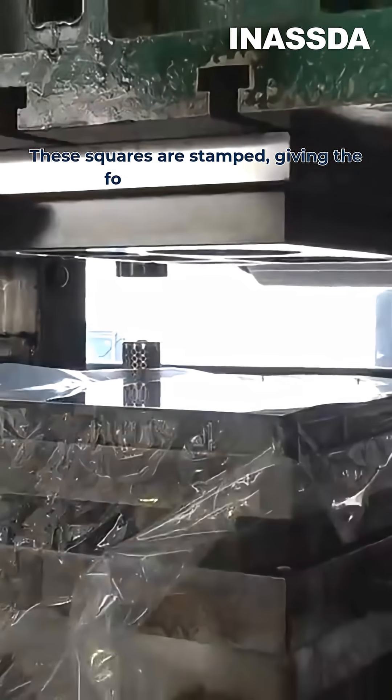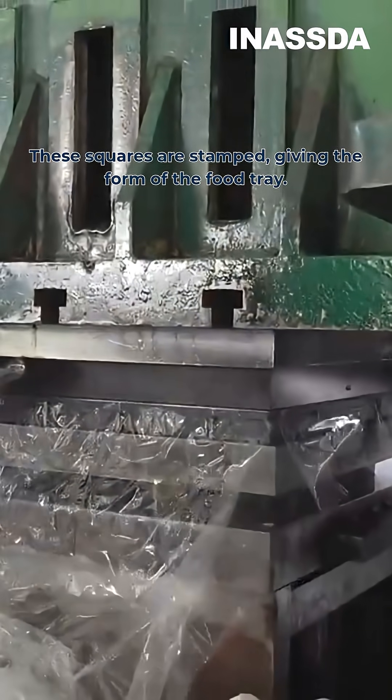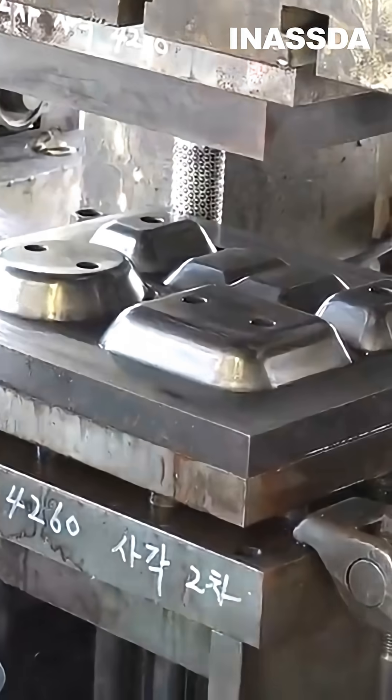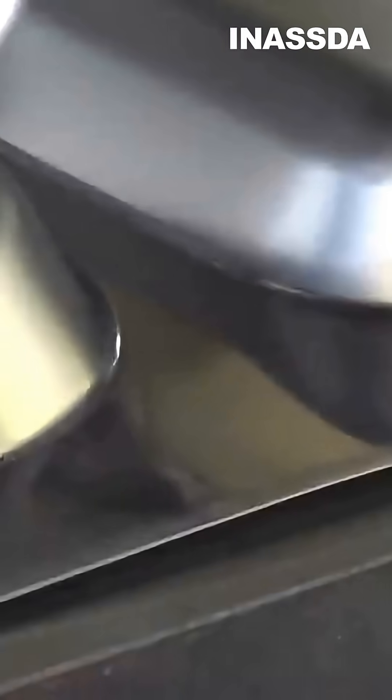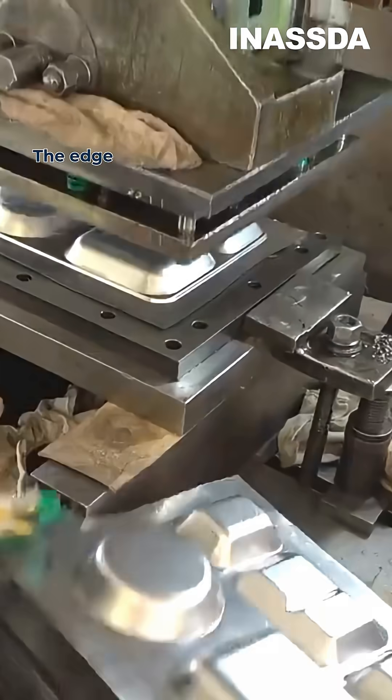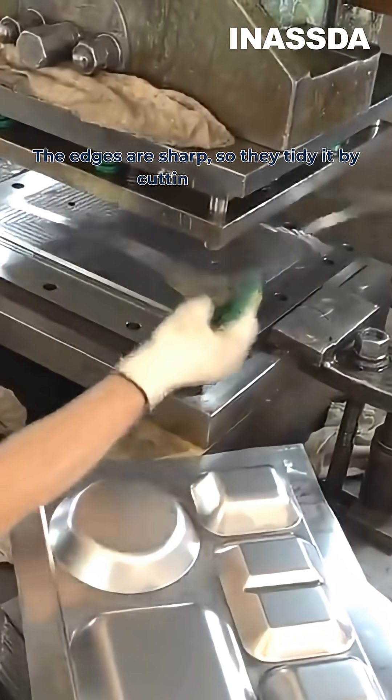These squares are stamped, giving the form of the food tray. After stamping the middle, the sides are also pressed to give a clear edge border. The edges are sharp, so they tidy it by cutting them.